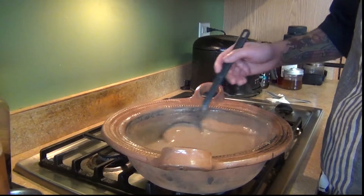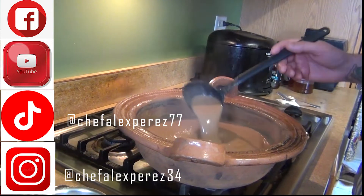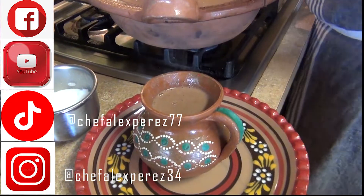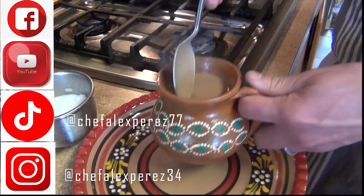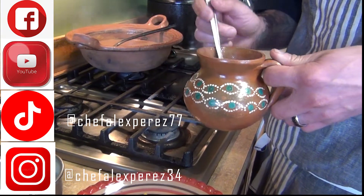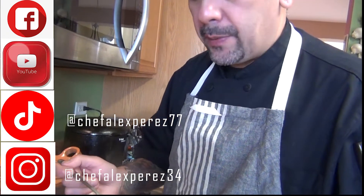This is the consistency I like for my atole. Hopefully you enjoy this video! Don't forget to subscribe, share, comment, like, and hit the notification bell so you're the first to see new videos. When you serve it, let it cool down a little — it's going to be extremely hot. Use a spoon and be careful with the first sip, especially if using a clay cup, as it stays hotter. Enjoy!